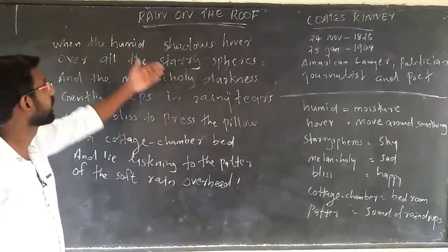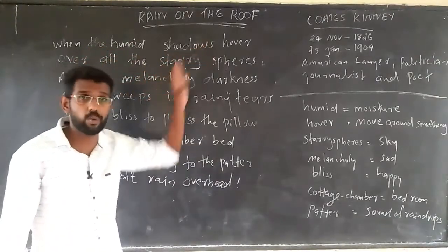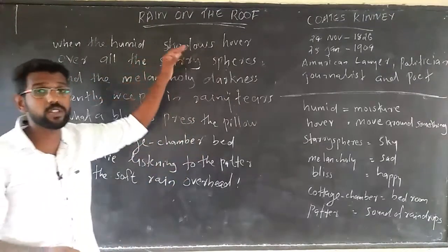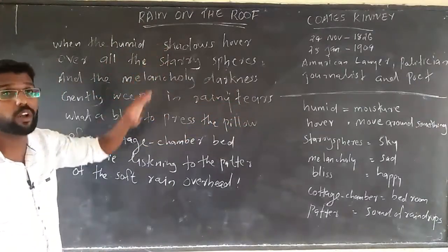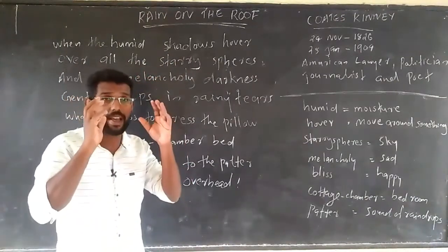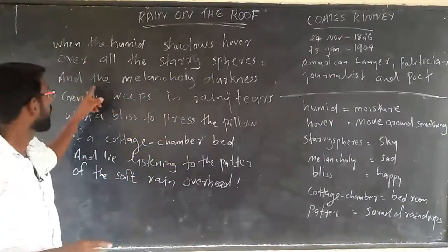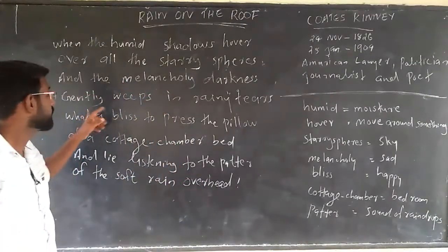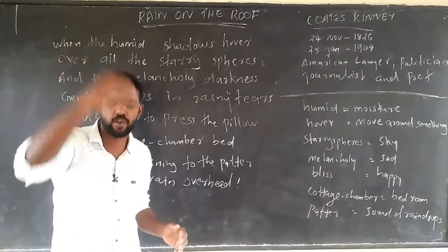Let us learn the line-by-line explanation. 'When the humid shadows hover' — the poet says that when the humid shadows hover, meaning moisture-filled clouds move over all the starry spheres, that means black clouds are there in the sky. 'And the melancholy darkness' — that is, sad darkness is there — 'gently weeps in rainy tears,' meaning it starts raining.